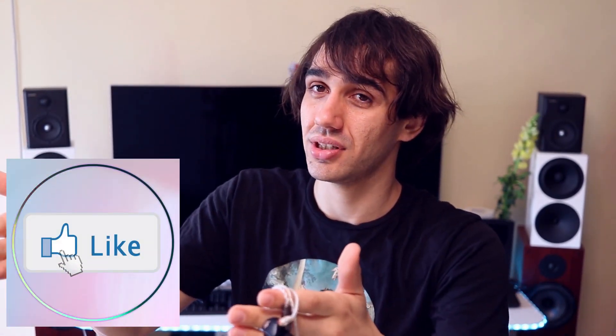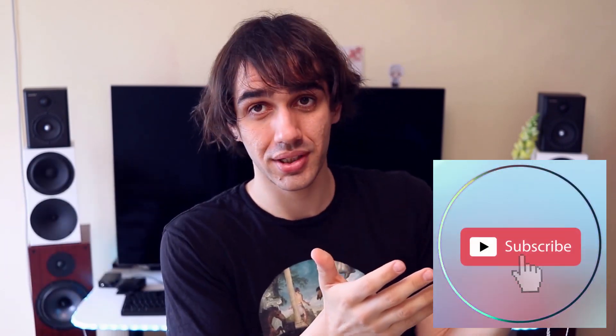I hope this video has been enjoyable to watch. Don't forget to press that like button if you enjoyed this video, and press subscribe for more content. I hope you have a lovely day and see each other really soon.